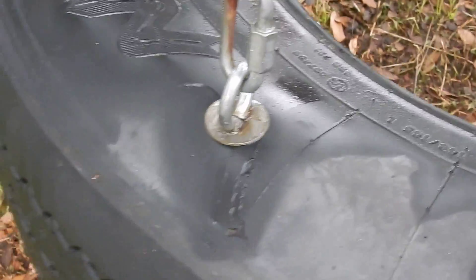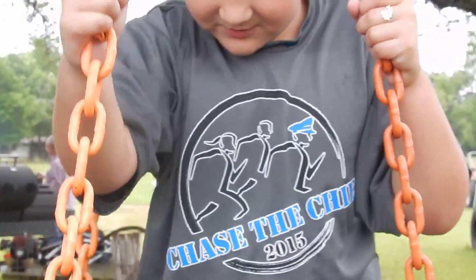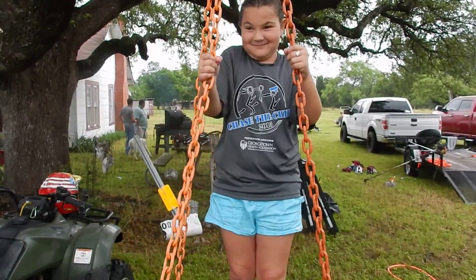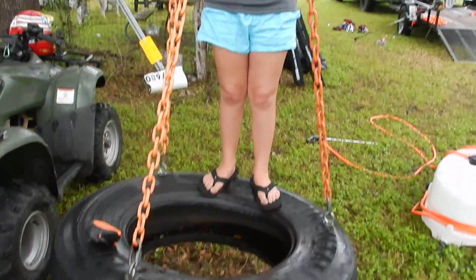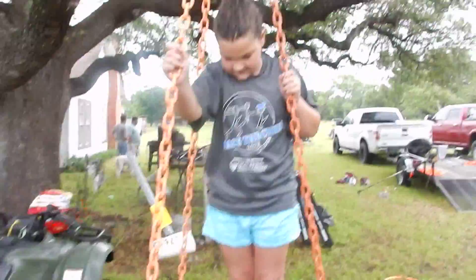What's that eye hook like? It's an eye bolt. What do you think, Avery? Looks pretty good, doesn't it? What is the chain? You already did that.